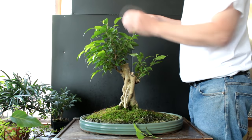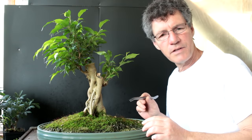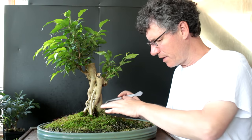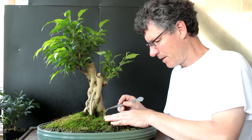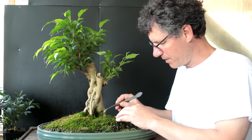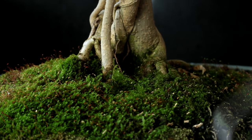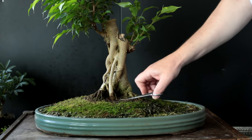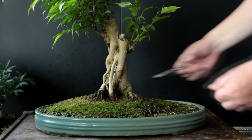Some of these shoots I'm just pinching — cutting the tips off just to get some ramification. The last thing we want to do is clean up some of the moss growing up the roots. If you have moss growing on your roots you won't get the same texture and bark on the surface roots — it'll be a darker color and won't blend with the trunk line. That's why we want to keep moss off our surface roots. We may have to scissor-prune some of it down since it's getting quite thick.